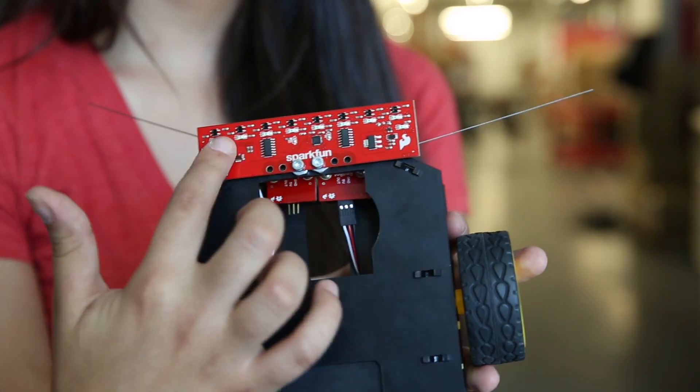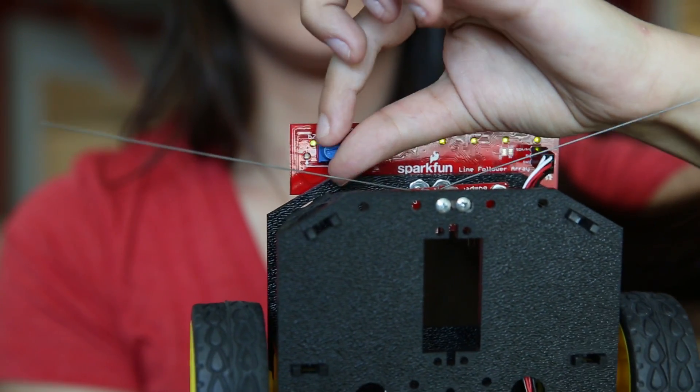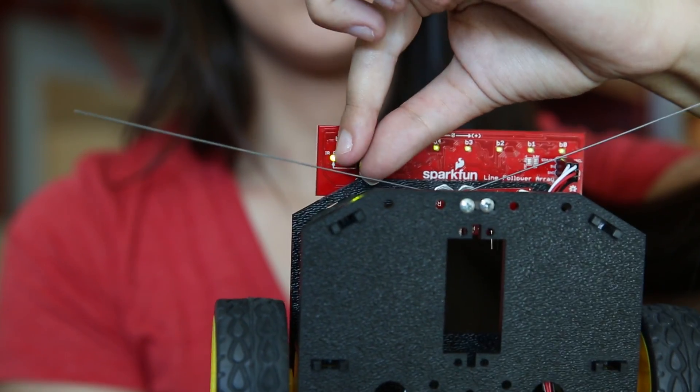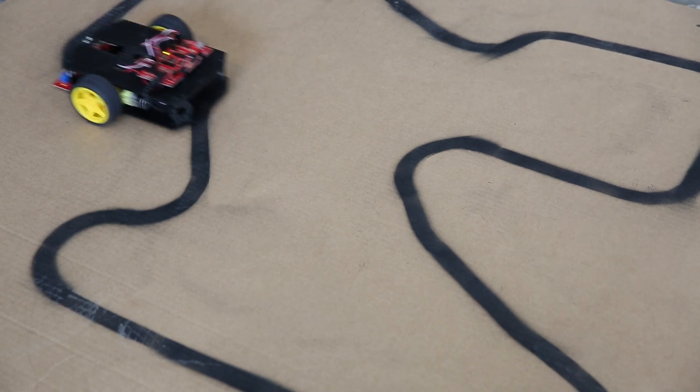The array itself has eight IR sensors. It's really nice because it's got this potentiometer, which will turn up or down the sensitivity of the IR power, which will allow you to follow lines in any type of lighting situation.